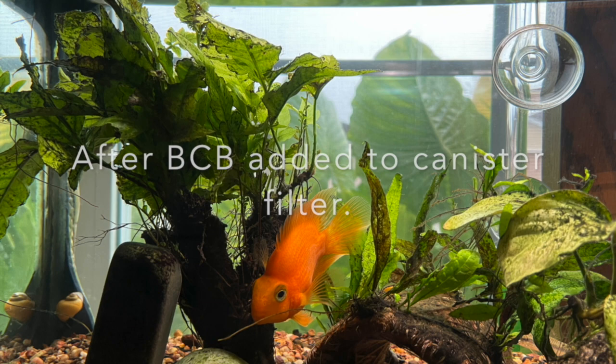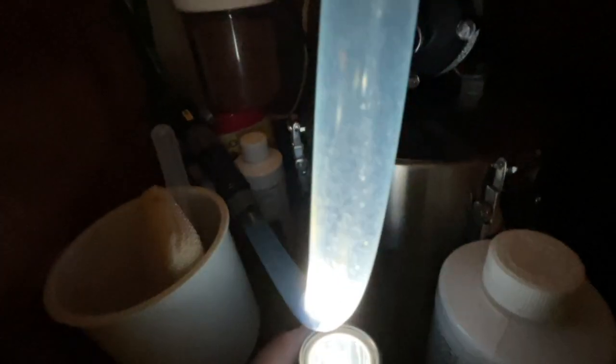I also want to show you something. There was a video where someone said using tank water to set up a new tank is no good. I want you to look at the holes — after seven days of running this filter, these were purely clean holes. See the little white dots? That's all bacteria growing that fast within seven days. See those big white dots and all the little dots in the holes — that's bacteria growing that fast.